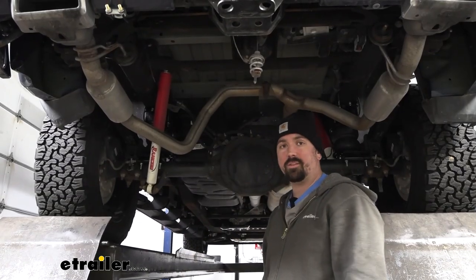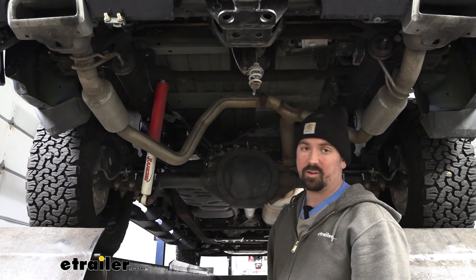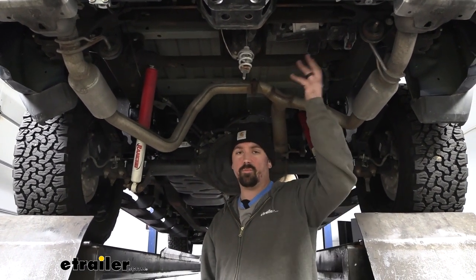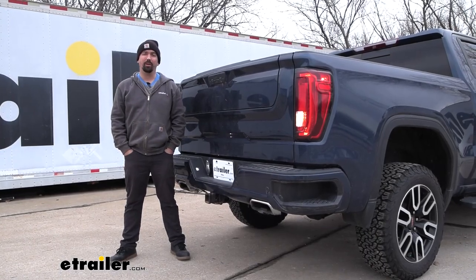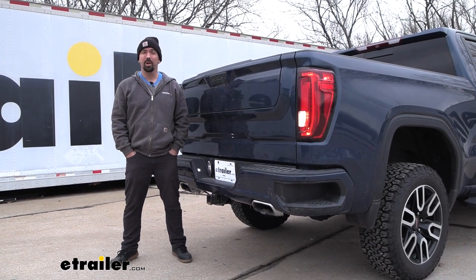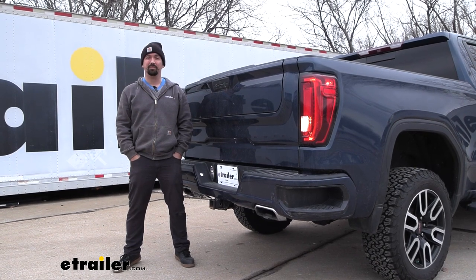Now that we know for sure we don't have any leaks, go ahead and get our heat shield put back up as well as our spare tire. All you need to do is hook up to your trailer, air the bags up to however you want, and hit the road. That was a look and installation of the Airlift Load Lifter 5000 Ultimate Rear Helper Airbags with internal jounce bumpers on a 2019 GMC Sierra 1500.